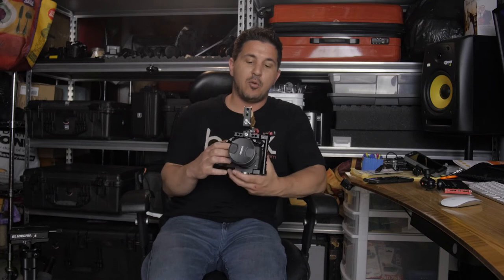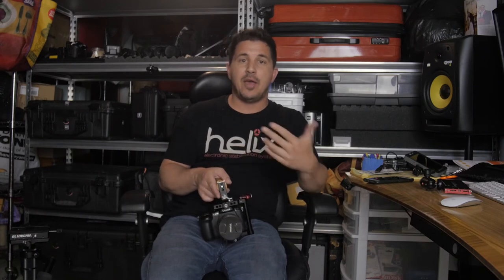I shoot a lot of events — sweet 16s, weddings and so forth — and one of the things you want to be able to do is be very versatile. So I always had to have at least two cameras; that's why I had two GH4s, or a GH4 and a GH3 before that. I always needed one on some sort of stabilizer, either a gimbal or a glide cam, and another one ready to just grab for handheld shots. But I don't need that anymore because of this cage.